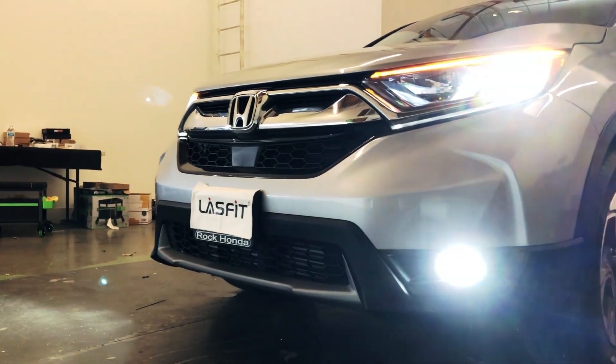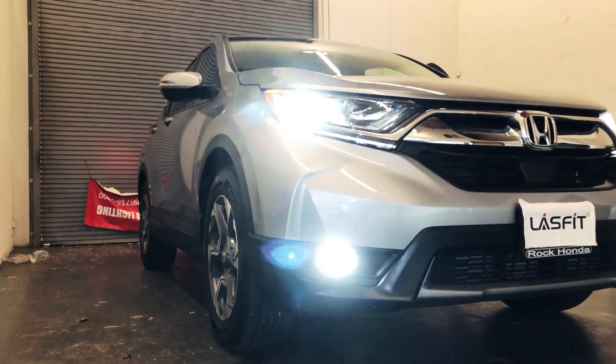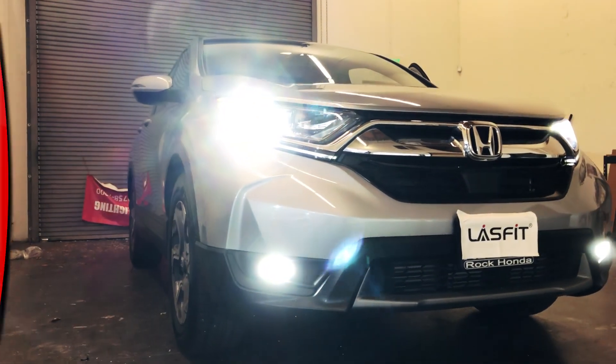Alright guys, so that's how it looks. If you have any questions or concerns, please let us know — we'll be more than happy to help you out. Stay tuned for the next video, where we're going to be doing the fog lights.